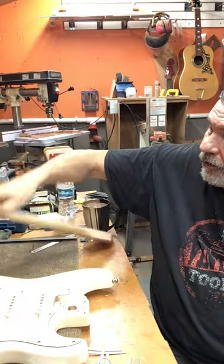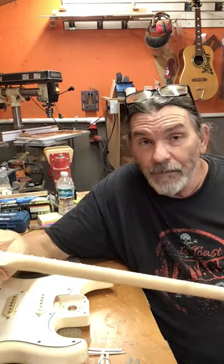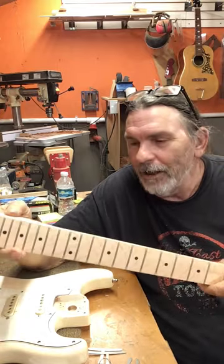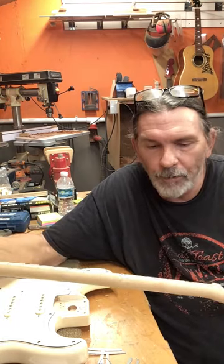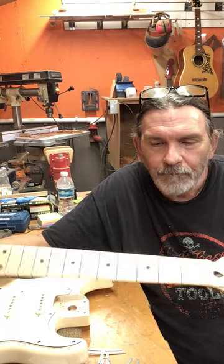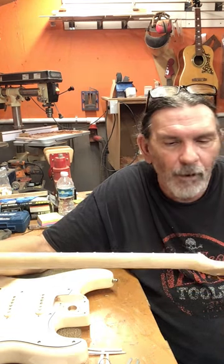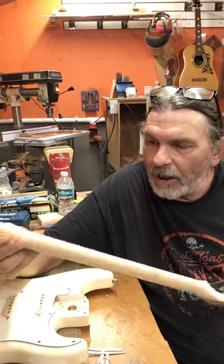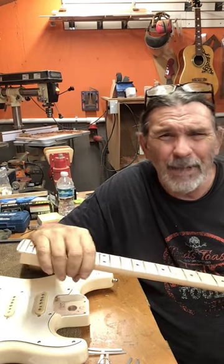If I was waiting for this to complete a guitar and it came in and I saw that, I'd be pissed. I can't make my own necks right now because I'm still recovering, but I'll be able to do it in about two months. Running a sanding beam on this isn't going to be a big problem. It's a shame. The frets aren't jumbo frets either — they're maybe a medium jumbo, not as wide. They did do a pretty good job on them.